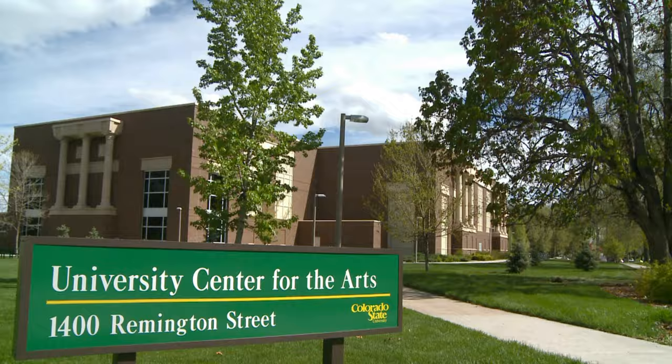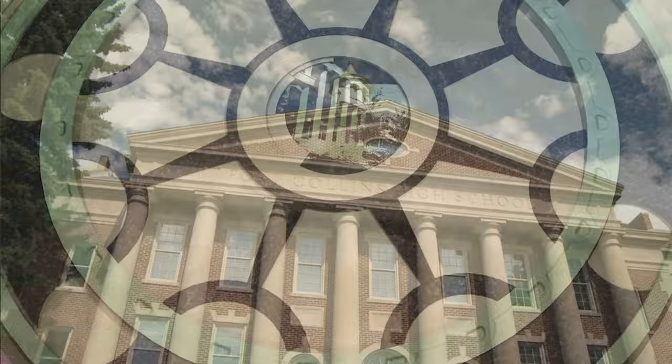Thanks so much for watching this Colorado Allstate Prep video. If you have any questions or concerns, please visit music.colostate.edu for more information, including the opportunity to schedule an individual visit with the School of Music, Theater, and Dance. Good luck on your audition.